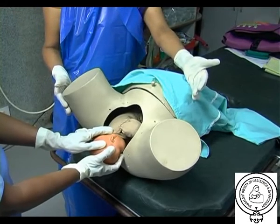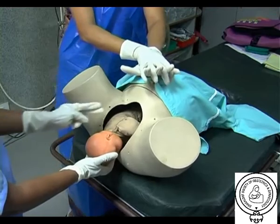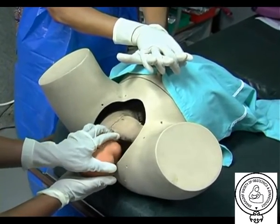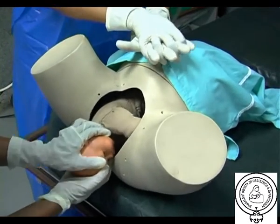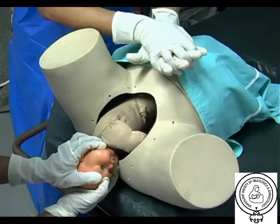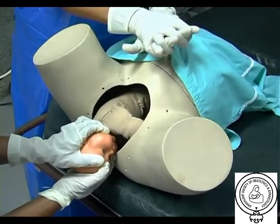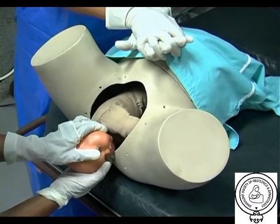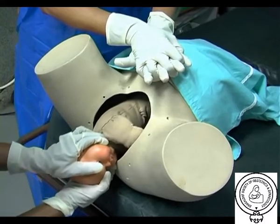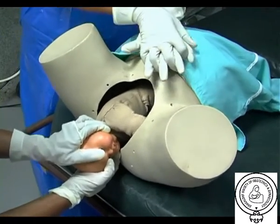A is for anterior disimpaction of the shoulder. This is done by the suprapubic method, performed by the assistant, and the vaginal method, performed by the person conducting the delivery. The suprapubic measure is done by the assistant, who places hands suprapubically over the fetal anterior shoulder, applying pressure in a cardiopulmonary steady style with a downward and lateral motion on the posterior aspect of the fetal shoulder. This manoeuvre should be attempted while continuing downward traction. Initially the pressure can be continuous, but if delivery is not accomplished, a rocking motion is recommended to dislodge the shoulder from behind the pubic symphysis.